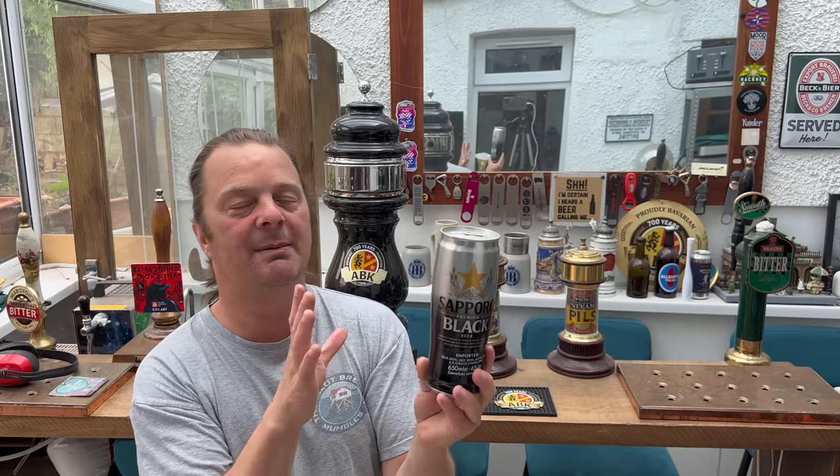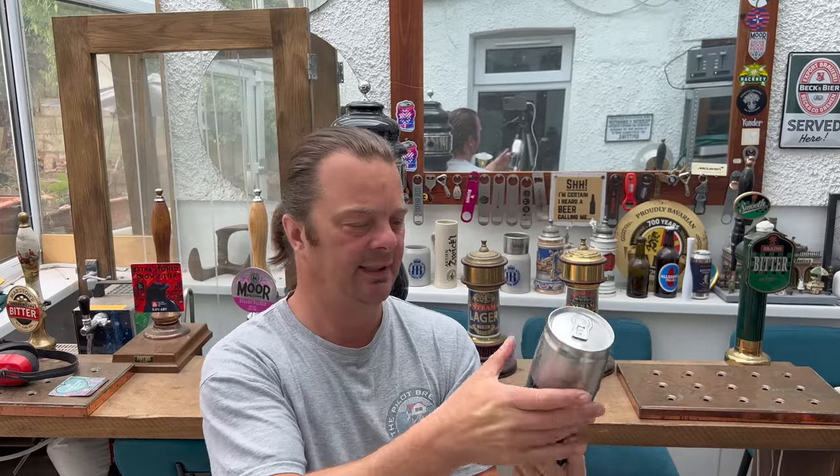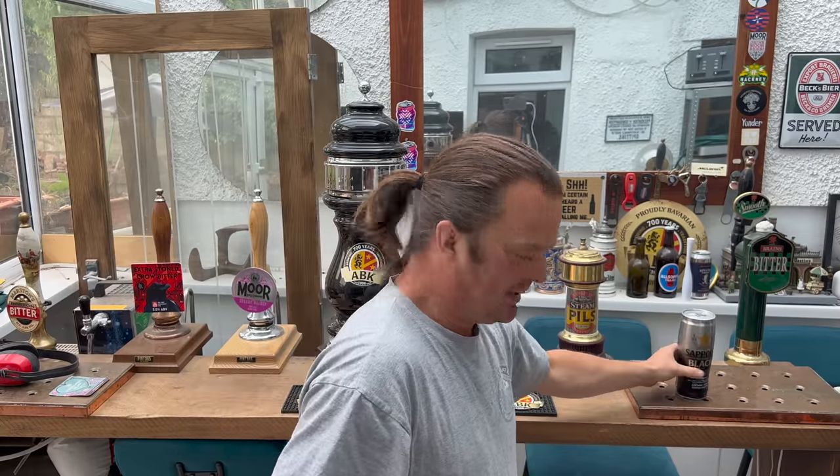I'm dead excited. I really like the Sapporo cans. I remember being really impressed when I first reviewed Sapporo Lager on the channel — I must revisit it to be honest. I think I used to be able to buy Sapporo in Tesco in these very cans. I'm not sure if you still can.